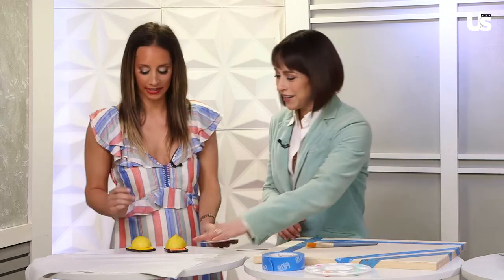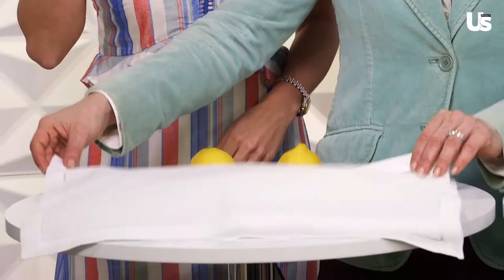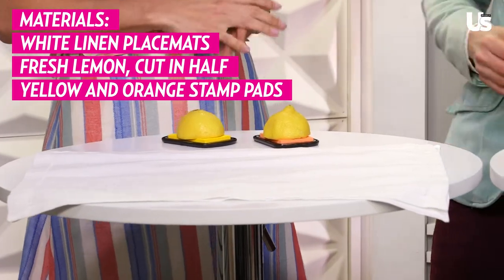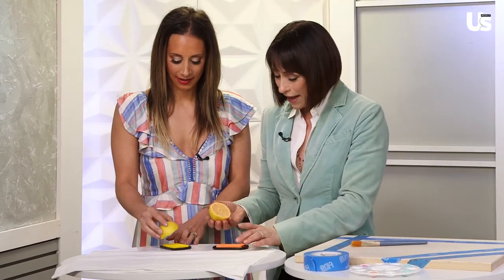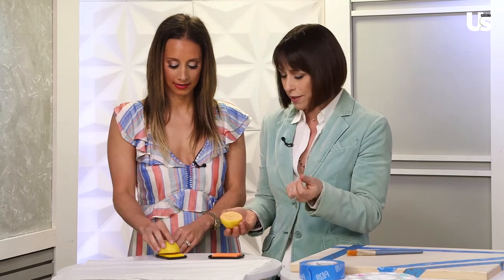You brought these great summer DIY projects for us. Yes, there's so much fun, easy stuff you can do. So let's do this together. These are cloth placemats — super fun and crisp, clean white for the spring, which is just lovely. And these are just lemons, as cheap as can be. And these are stamp pads. You can do any color you want. I chose citrus colors here because that just seems apropos.